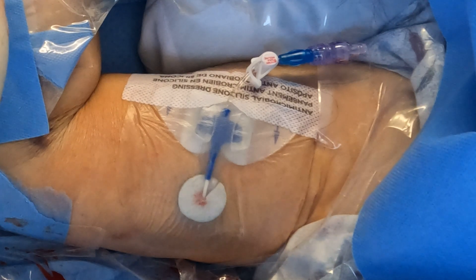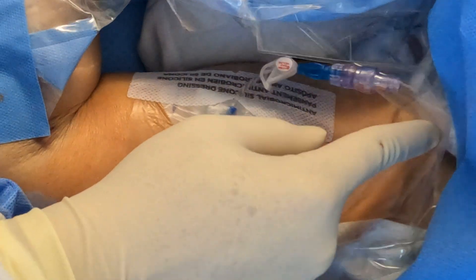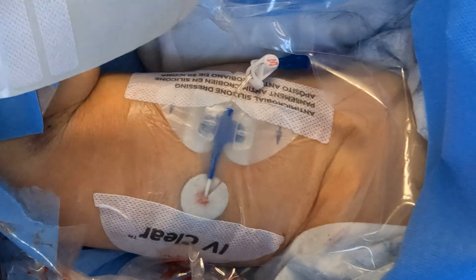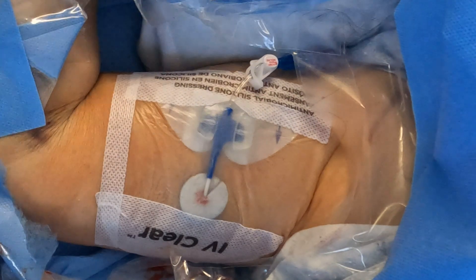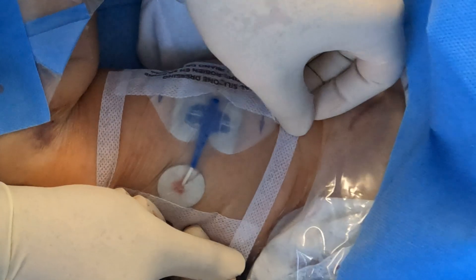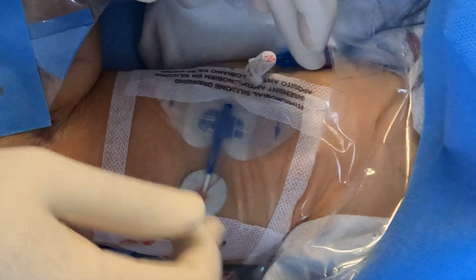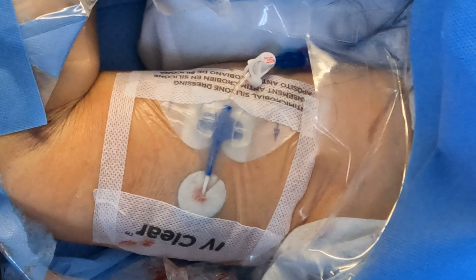I think that's all we need — we don't need anything extra. Don't forget to date and time it. Remember, the silicone is a lighter adhesive, so if your patient is extra sweaty, consider using Mastisol to reinforce the edges to make sure it sticks on very well.